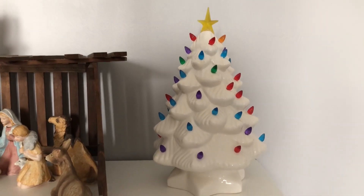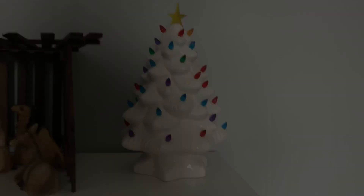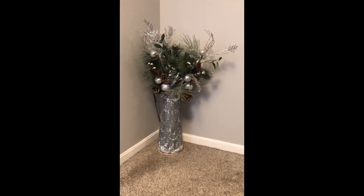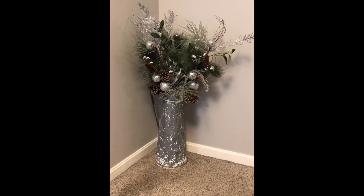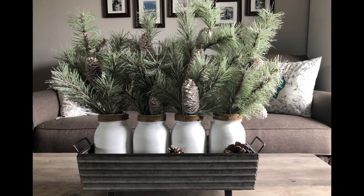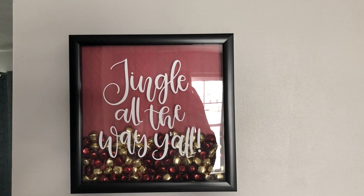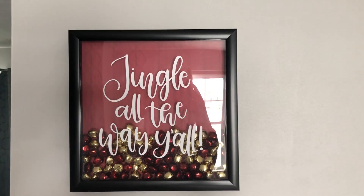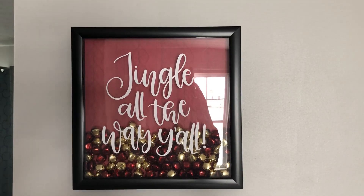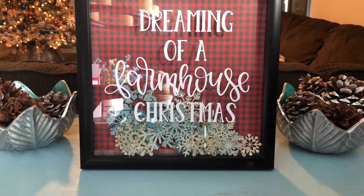It's so pretty, I just love it. It might not be farmhouse but it's vintage. We also got this at Hobby Lobby — I put this together myself, I thought it was really cute. This is another DIY where I bought the jars and painted them, put the twine around, and then put the stems inside. And then this is a shadow box I made where I got some Dollar Tree jingle bells that I put inside and used my Cricut to write 'Jingle All the Way Y'all' on the front with vinyl. And then this last piece is another shadow box where I cut out the snowflakes with my Cricut and 'Dreaming of a Farmhouse Christmas.'